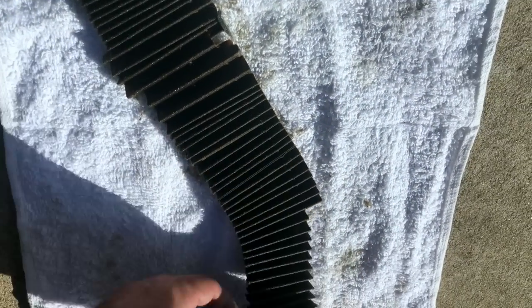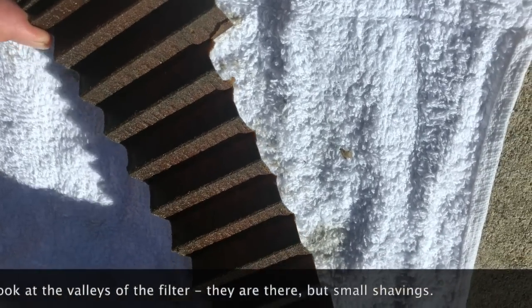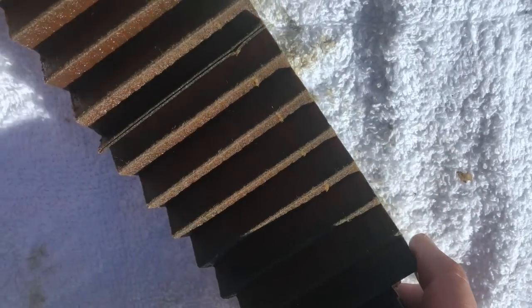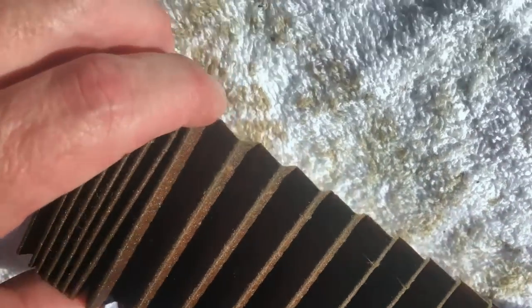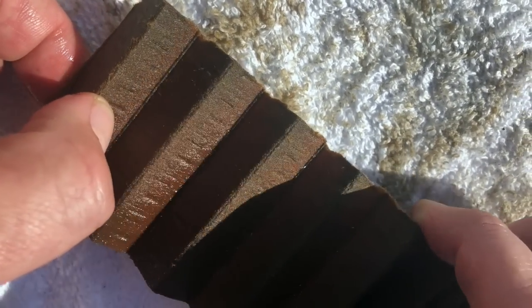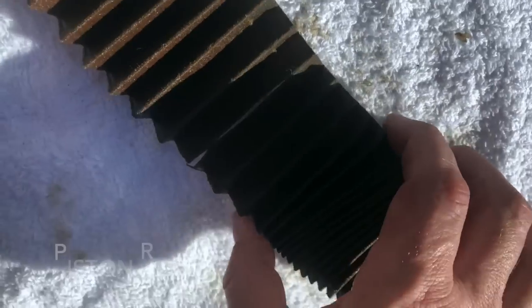I cut open the old filter to see if there are any metal shavings. You can see the sparkly stuff — those are metal shavings from a new engine being broken in. It's not too bad actually, in line with what you'd expect. At no time have I seen anything that scares me — no real big chunks. But there are definitely shavings, and this is why I like to do an early oil change once I feel the engine is broken in and the pistons are seated. I just want to get the junk out.